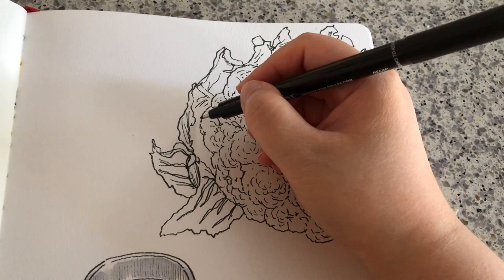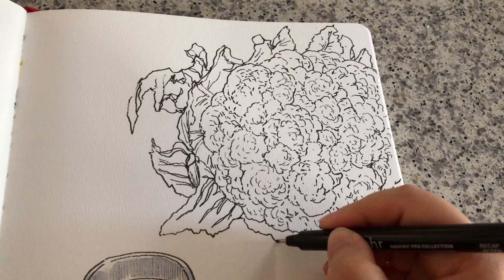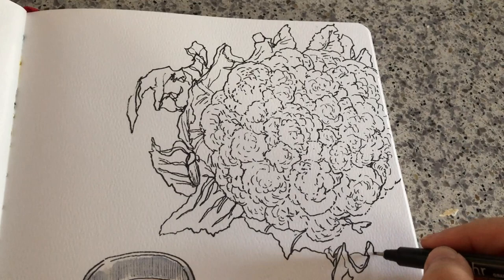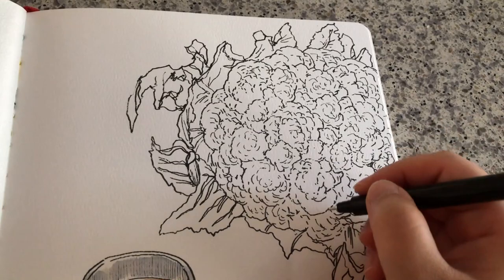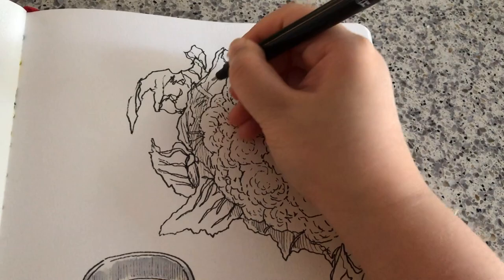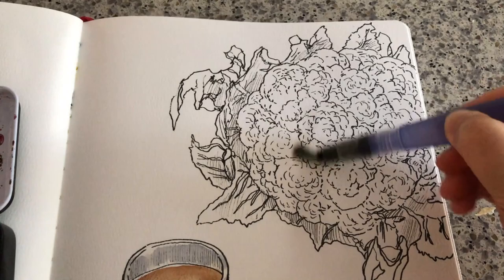Instead of having too much bias of what I see — very random shapes, very abstract. I like the way that a bit of this cauliflower is outside the frame of my art journal. I kind of do that sometimes with my sketches intentionally, just to create a more natural and dramatic composition. Instead of fitting everything inside the page, it's okay to have something outside the page a bit.